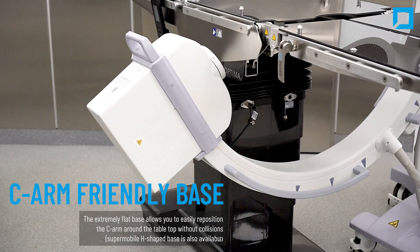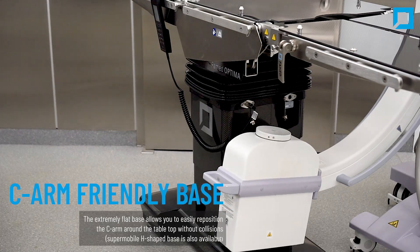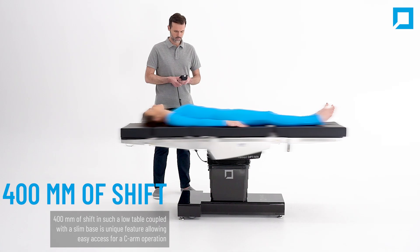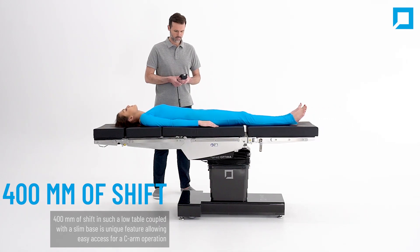The extremely flat base allows you to easily reposition the C-arm around the tabletop without collisions. With 400 millimeters of shift, this parameter in such a low table coupled with a slim base is a unique feature allowing easy access for C-arm operation.